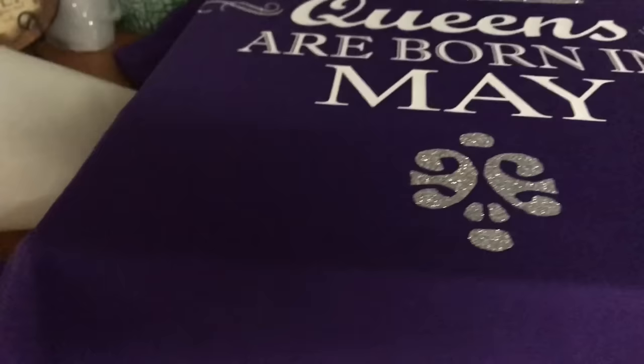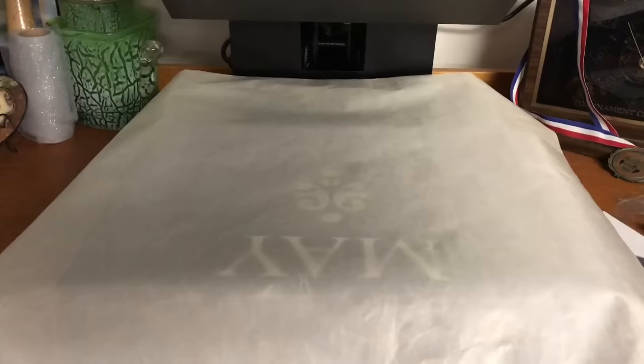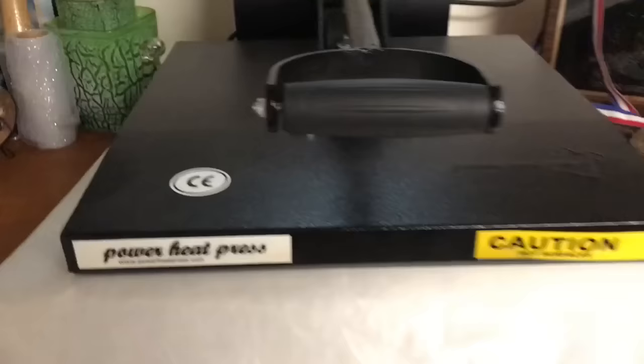I'm going to turn the shirt around so we can press the bottom design. There we go — I've turned the t-shirt around so that bottom accent is now hanging down in position. Part of the existing design may be included under the press and that's okay. I'm not going to leave it on for the full 15 seconds since it's already been pressed a little bit.